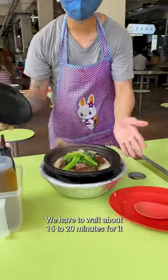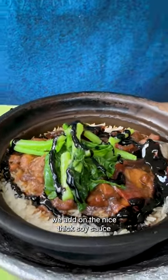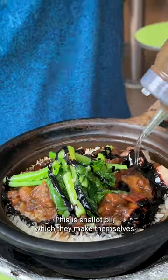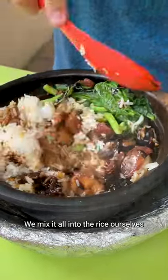We had to wait about 15 to 20 minutes for it, but it's all worth it — look at that! Now we add on the nice thick soy sauce and a bit of shallot oil, which they make themselves. It's very fragrant.